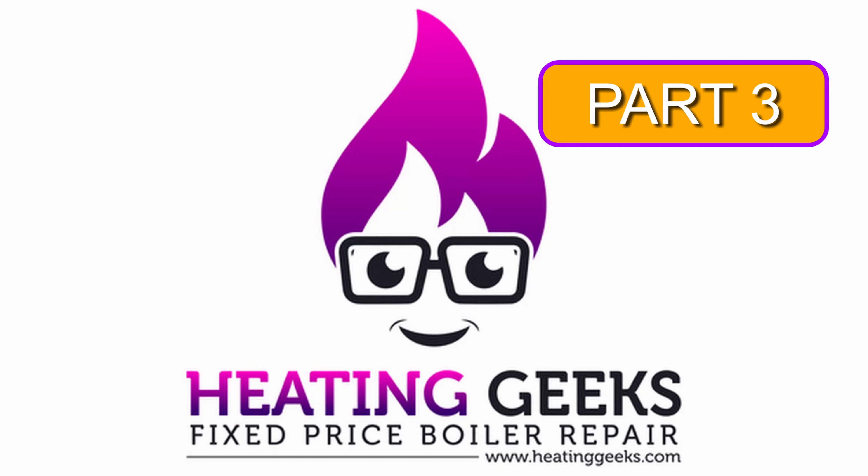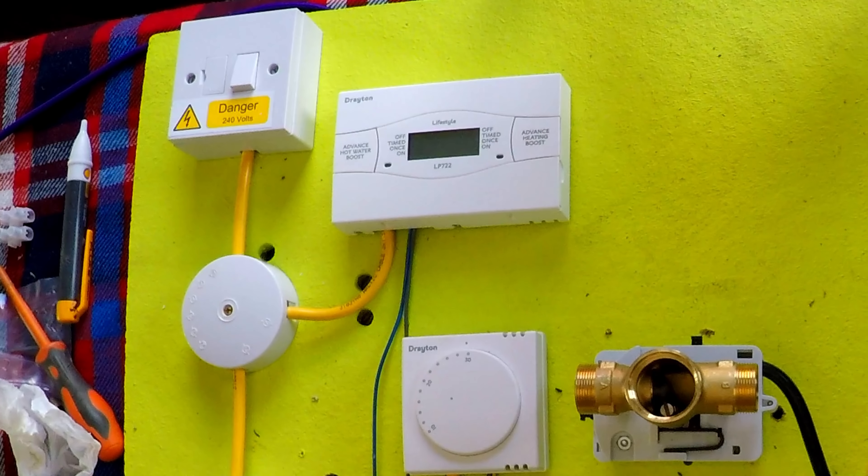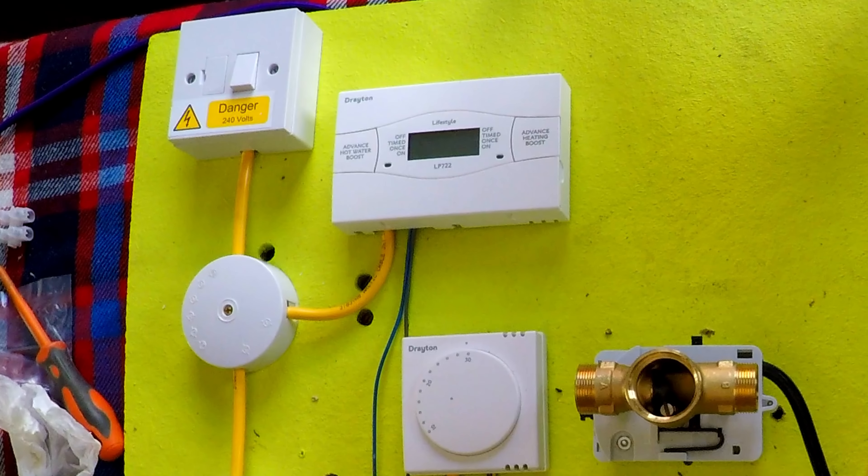Hello, welcome to Heating Geeks. If you watched the last video you'll know that I left you at this point here quite simply because I needed a place to stop the video and it made sense. So here's the next part of this series.